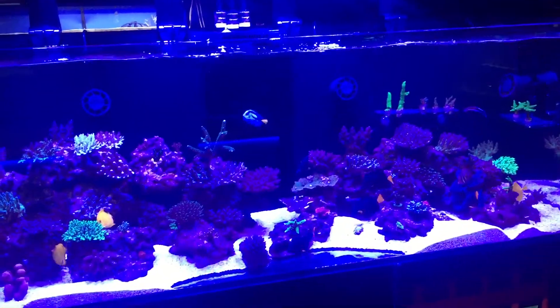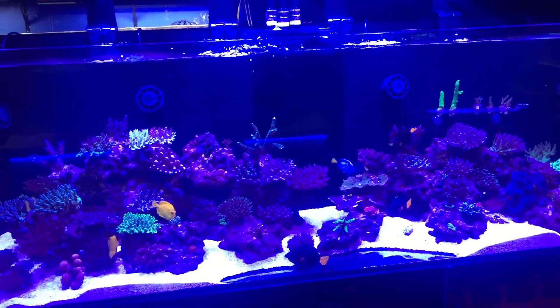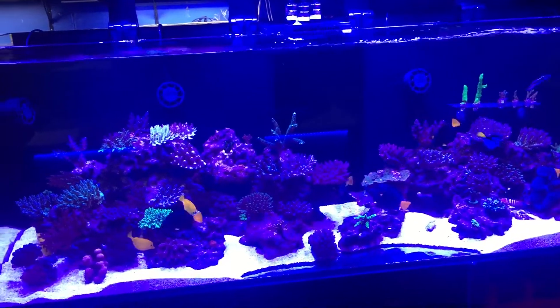or even some frag racks, you can grow those frags onto some frag plugs, and then you can trade them in.